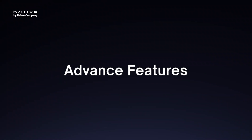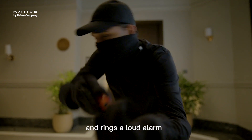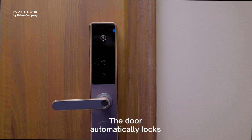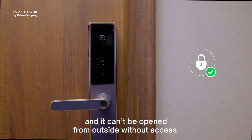It is packed with advanced security features. It shows real-time alerts and an alarm on your phone if someone tries to break or tamper with the lock, ensuring immediate action. It also has auto-lock technology — the door automatically locks and cannot be directly opened from outside, so you never have to worry about forgetting to lock it. It's always locked when closed.